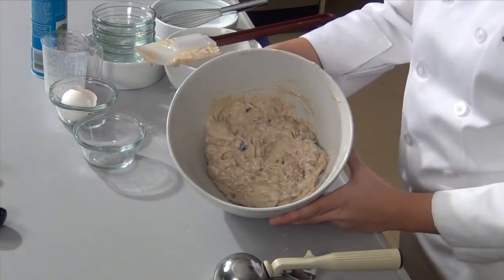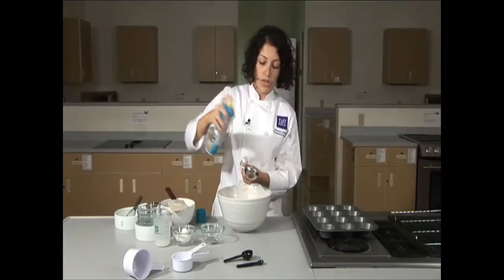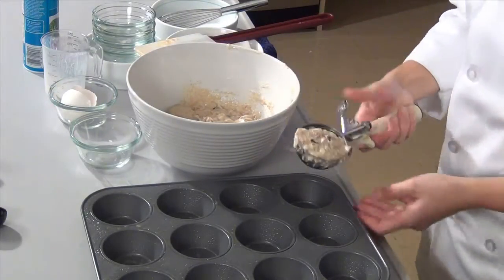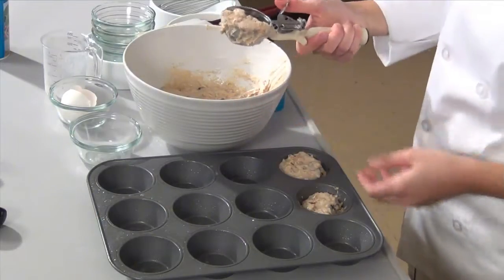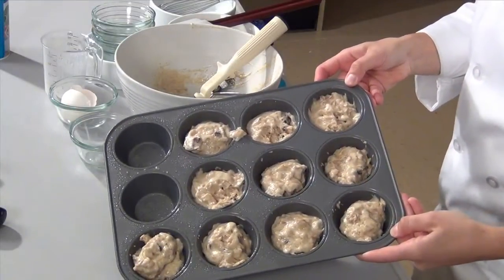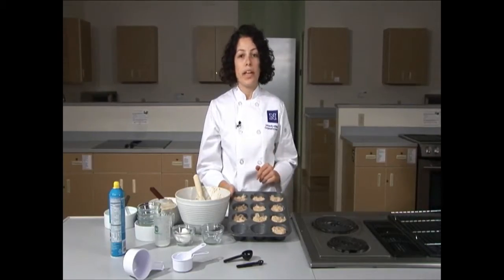You want the mixture to look well combined but not over mixed. Using some pan spray, spray the inside of a scoop so that the mixture doesn't stick. Take your muffin tin and fill each cup about a scoop full — about two-thirds of the way up — so they can bake fully. This mixture makes about 10 full-sized muffins. Place them in the preheated oven at 425°F and bake for about 15 to 20 minutes or until golden brown.